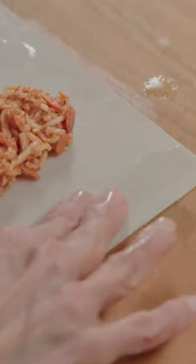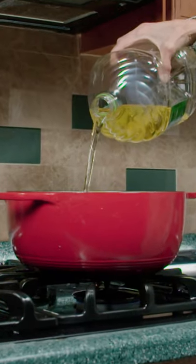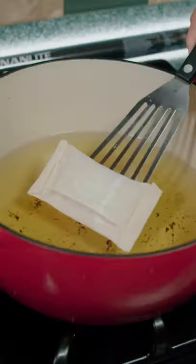With a dab of water, fold over the edges. Add the oil, bring it to 350 degrees. Throw in the Hot Pocket and fry for 30 seconds on each side.